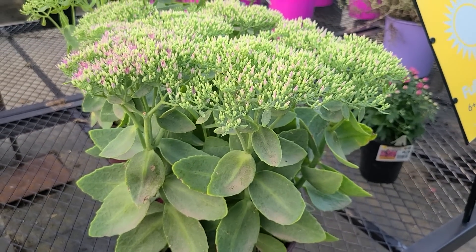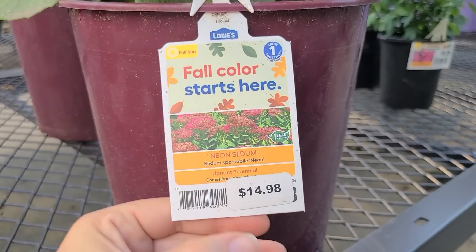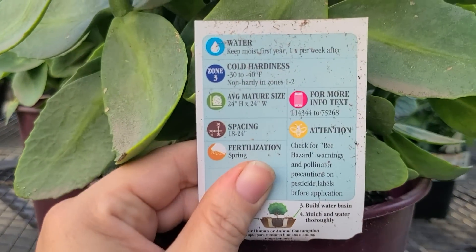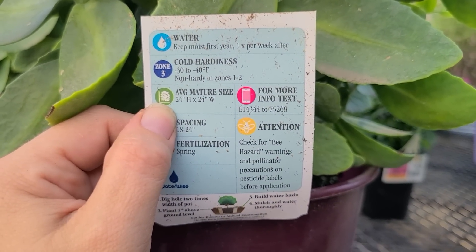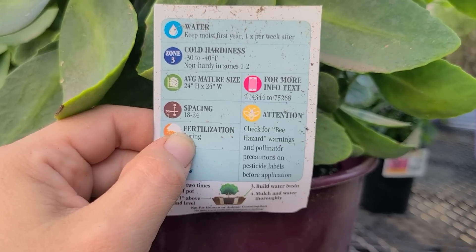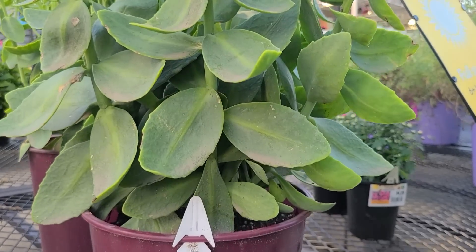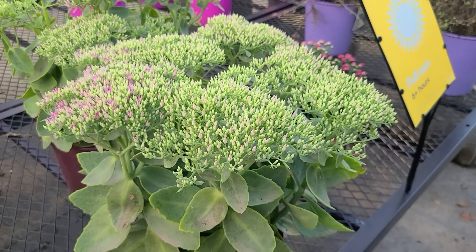Let me go ahead and look at the specs for you. Neon Sedum is a full sun perennial. This one is $14.98 — it's a little bit larger container, maybe a 1.5 to 2 gallon. They are hardy to zone 3, so very hardy at negative 30 to negative 40 degrees Fahrenheit. They are 24 inches high by 24 inches wide. This is a wonderful option you can use in your fall containers and something you can leave over winter, and they will return for you in the spring.